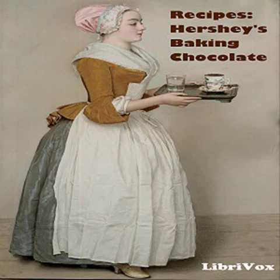Three: Beat egg whites until stiff but not dry, and fold into mixture. Four: Pour into buttered one and a half or two quart casserole. Place in pan of hot water and bake in a moderate oven, 350 degrees Fahrenheit, one hour or until firm. Five: Serve immediately with whipped cream or a vanilla sauce. Makes six servings.